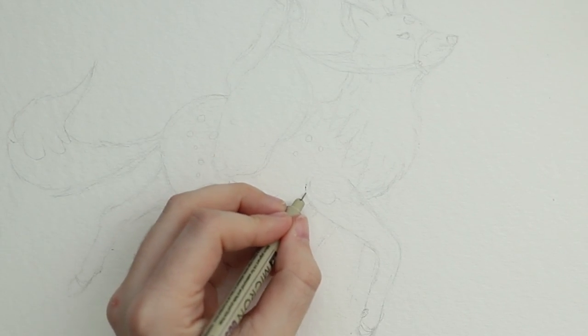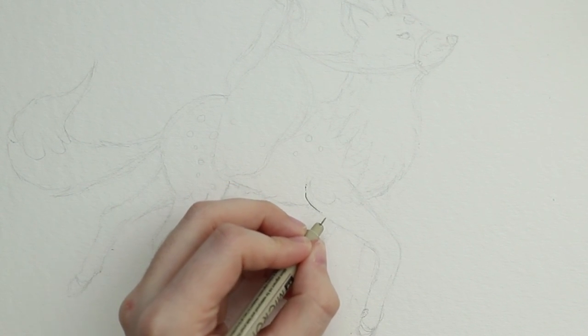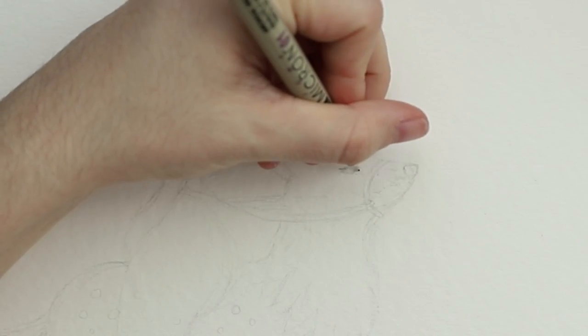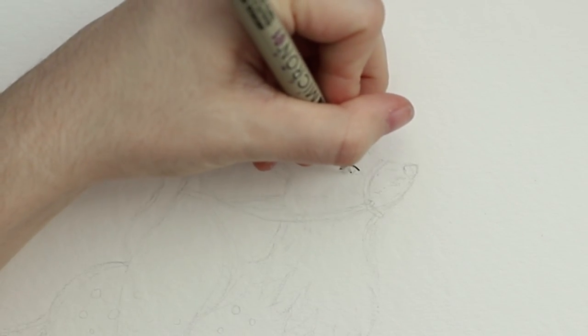I already did the sketch off-camera because I changed a lot of things a lot of times and that's why I did it off-camera.